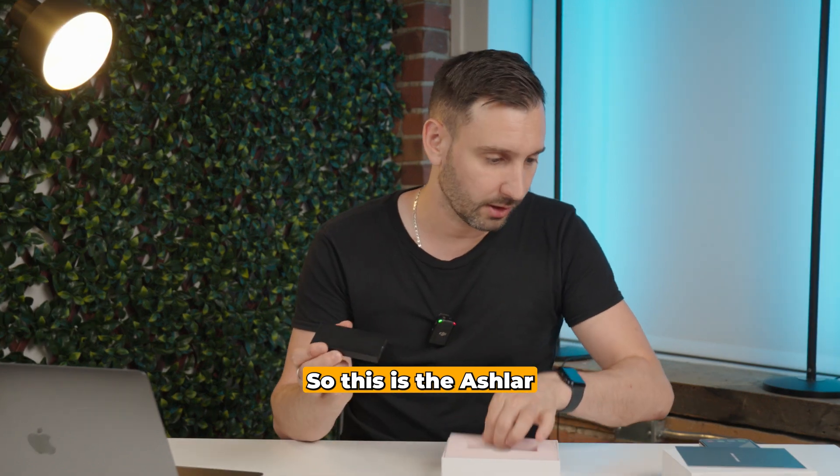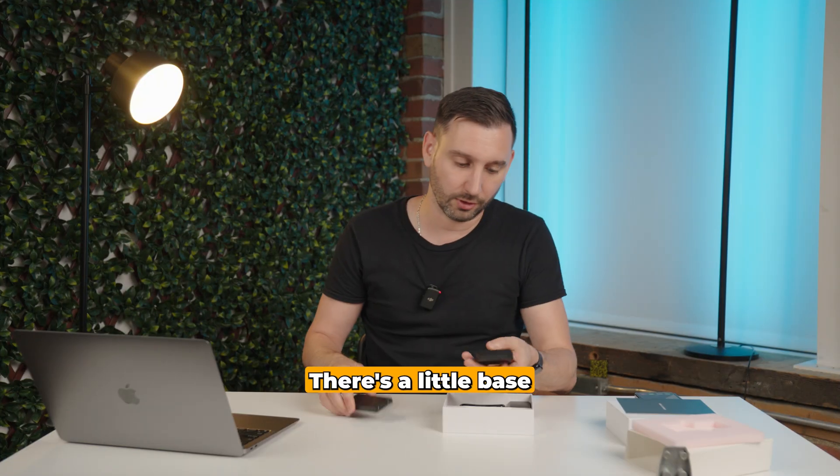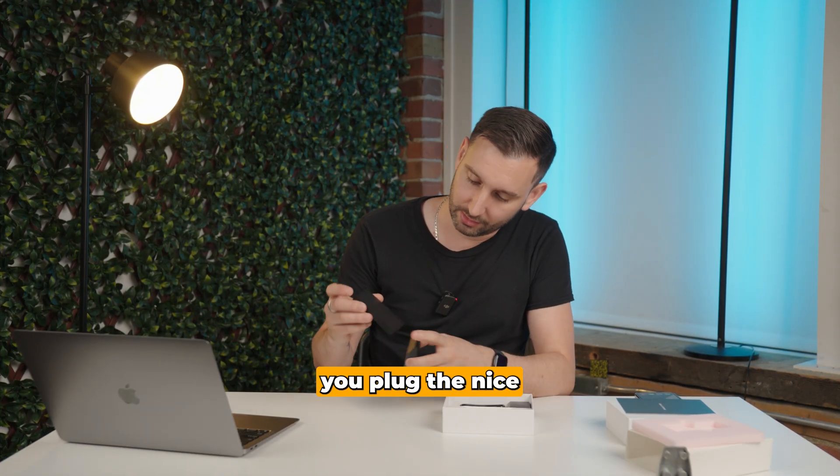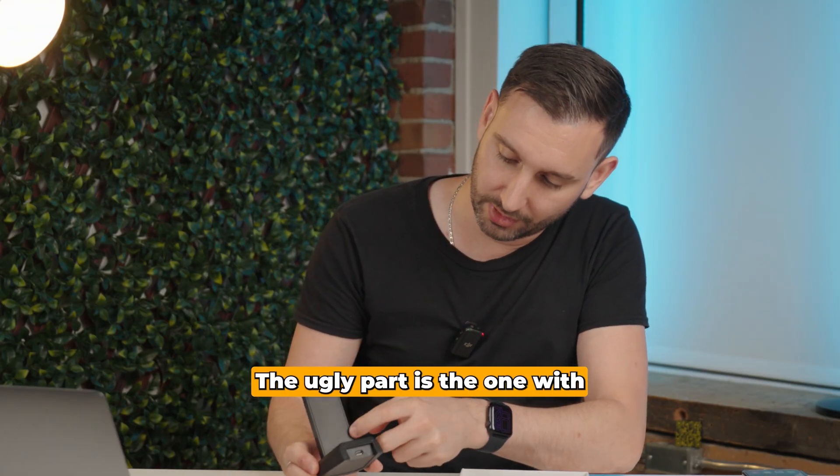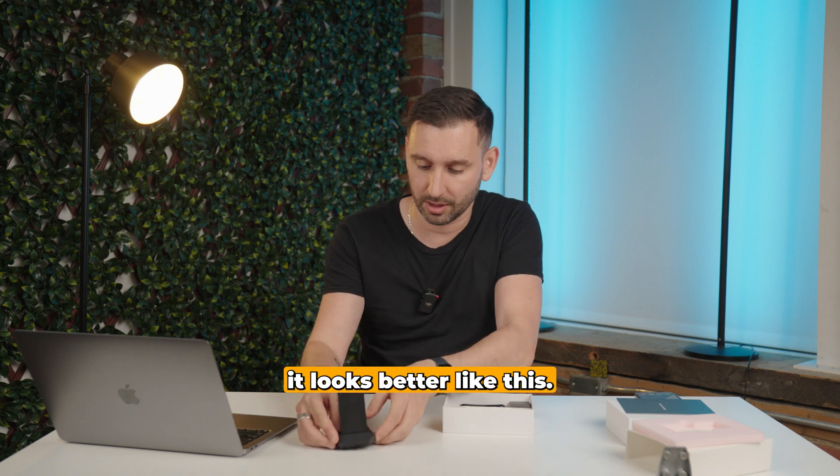Got to open this up. So this is the Ashlar — a little pink foam, there's a little base. You plug the nice part front. The ugly part is the one with the lines on it, so it looks better like this.